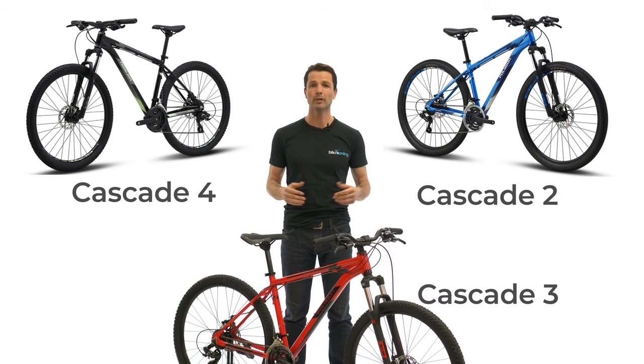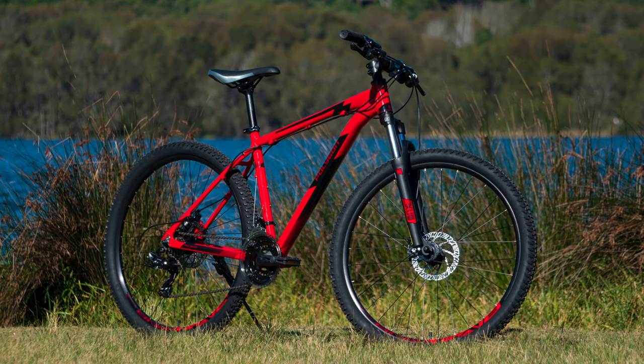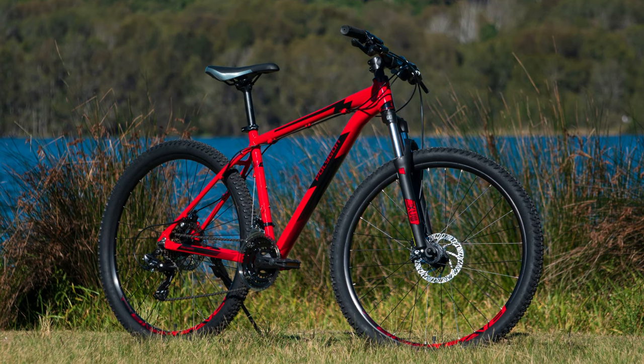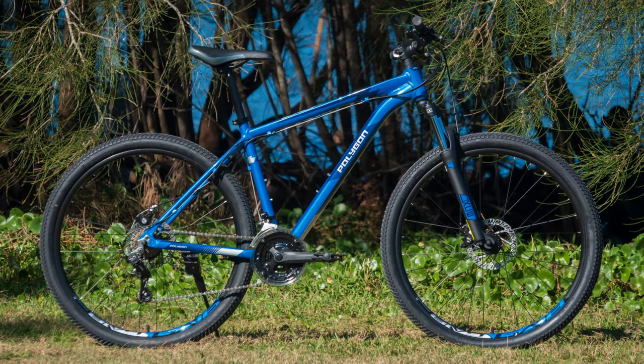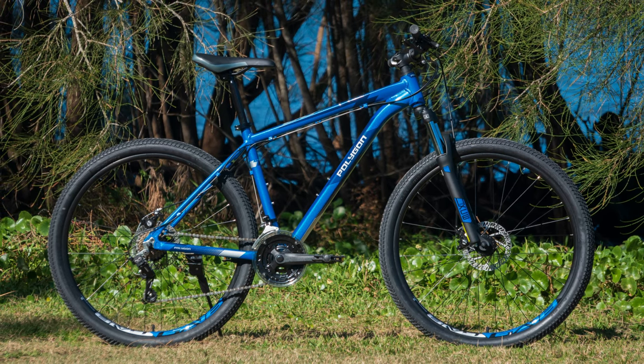The Polygon Cascade is possibly one of my favourite bikes we sell here at Bikes Online, because it offers something that not many other bikes can claim to do. It is a well-held notion that to get a good quality mountain bike with disc brakes, you need to spend a lot. Well, the Cascade breaks this mould.